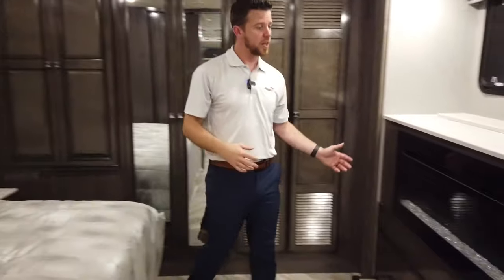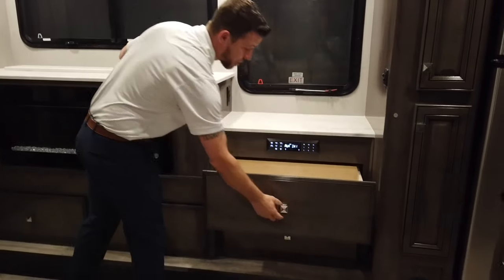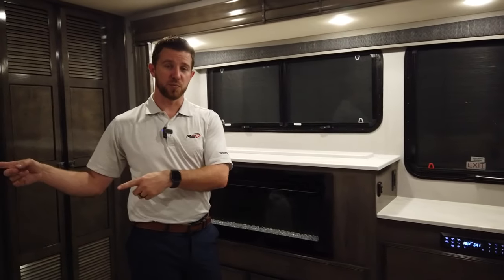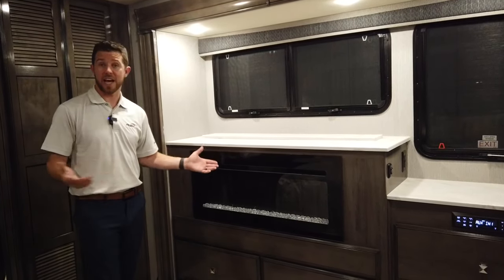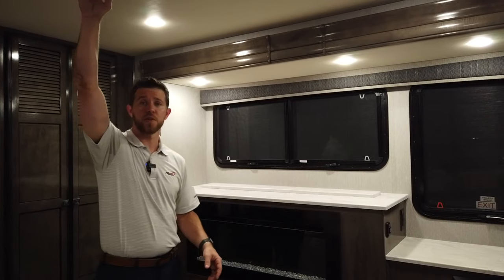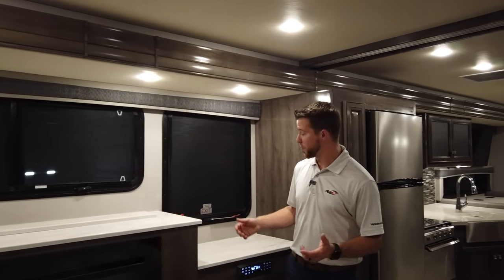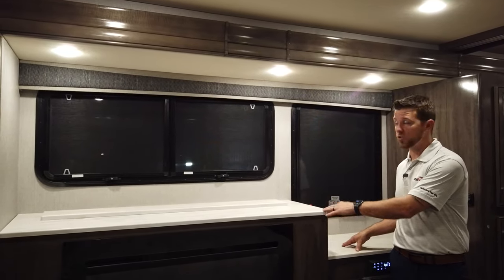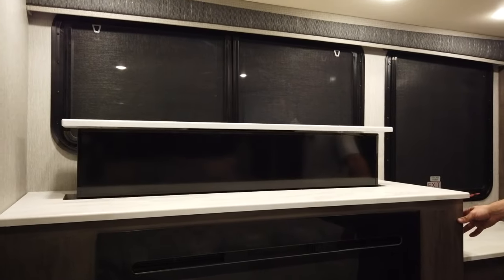Coming over to the dresser, we have a lot of countertop space as well as five large dresser drawers, all on 100-pound drawer glides. We have our Bluetooth stereo, which casts to the marine-grade speakers on the outside of the unit. We also have our fireplace — not only is it aesthetically pleasing, it produces 5,300 BTUs of heat. The Invicta comes standard with dual 13.5K ACs. You may be wondering where the bedroom television is — we put it on a televator that drops down into the dresser. If you want all the countertop space or the view outside, that's available to you; if you want to lay in bed and watch television at night, you simply raise it up and that's available to you as well.